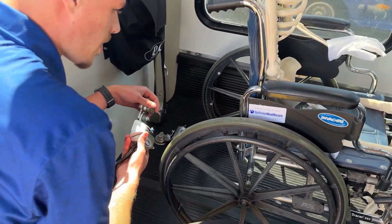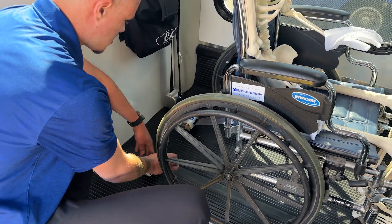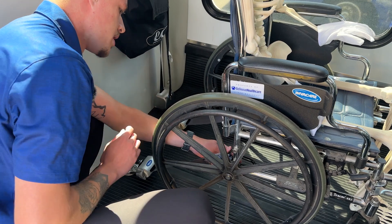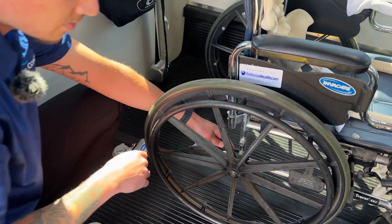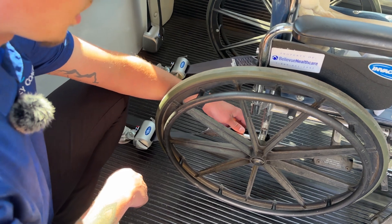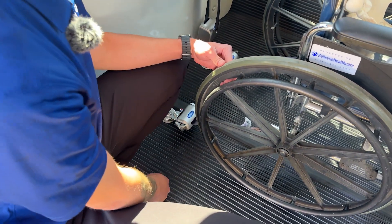We'll do the same thing for the right side rear. Go ahead and secure our slide and click, then press the red lever and attach hooking from the inside again on that 90-degree welded member of the wheelchair. We'll snug that up and we're good for the rear.